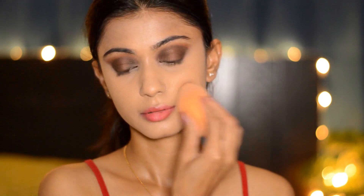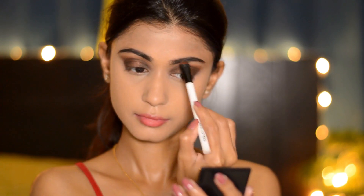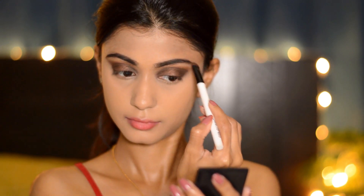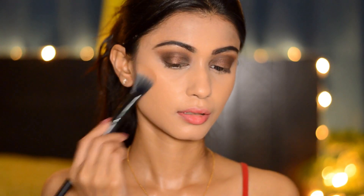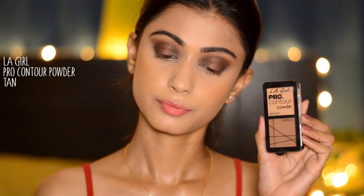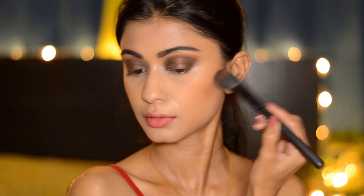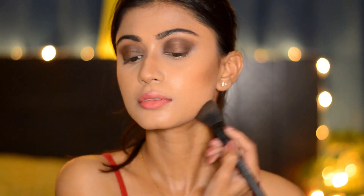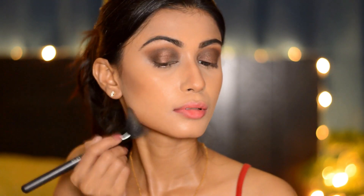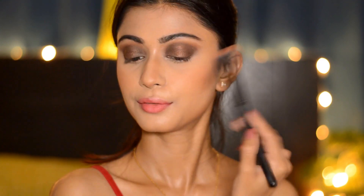Taking the star brown shade from the Maybelline The Nudes palette, I'm going to fill my eyebrows. Next I'm going to take a bronzer from The Body Shop and bronze my face — Dia's face in that picture is amazingly bronzed, highlighted, and contoured. Then taking a contour powder, I'm going to contour my face really nicely because this look is all about contour, highlight, and looking glam. Next, taking a blush from The Body Shop in the shade Shuffle, I'm applying it just above the contour.